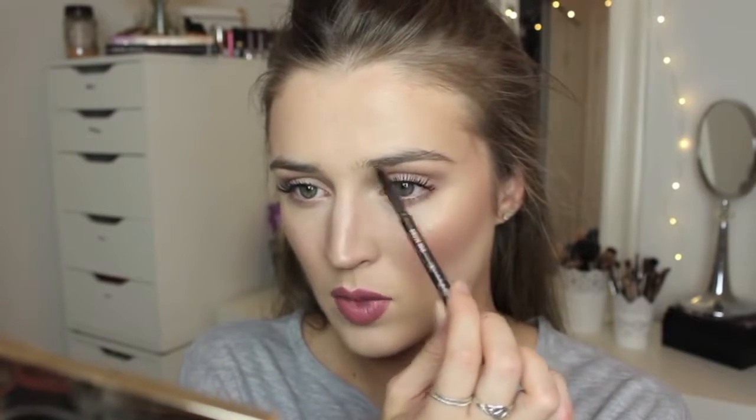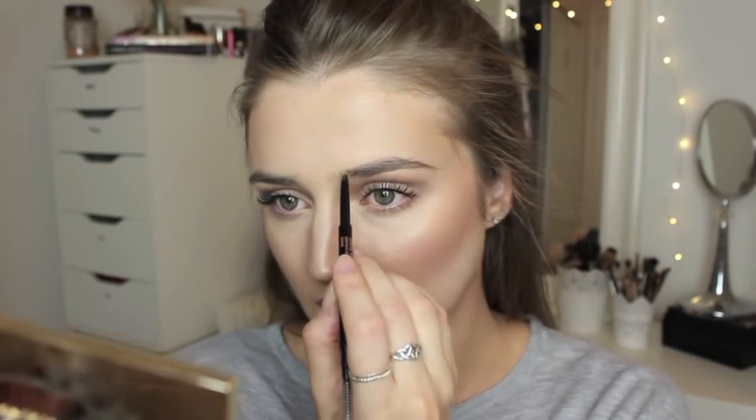The first thing I do is take the spooly side and just brush my brows down. This allows me to create the accurate shape that I want because my eyebrows kind of dip down and I really like them when they are straight. So kind of just following the sparseness of my eyebrows but also staying along with the growth of my hairs — I'm not drawing a line all the way up. I just fill it in making little flicking motions.